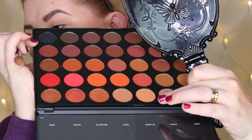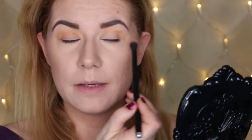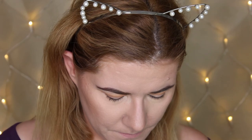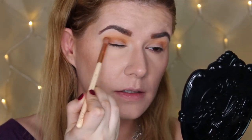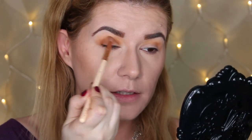Now that I have my transition shade down, I'm going to go into a shade called Orb, the third shade in this palette. So far so good — these shades are blending beautifully. I don't see any fallout. I already have my makeup on and I'm going to go into this shade called Spice. I have to say these eyeshadows are beautiful — they blend very easily.